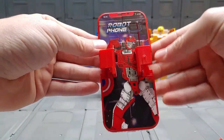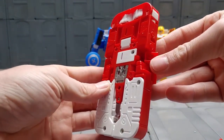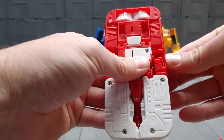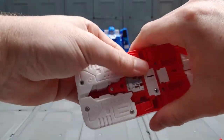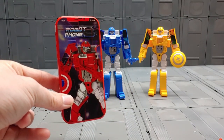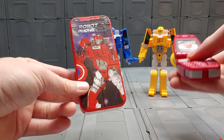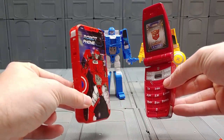I don't have my video reviews up yet of the version one, which is the original by Date Toys, or the version two, which was the first KO — this being the second KO. I'll get those up as soon as I can and will compare them all together.